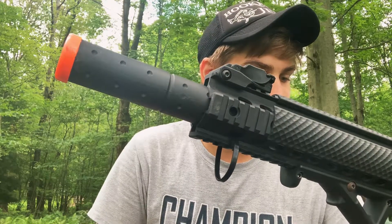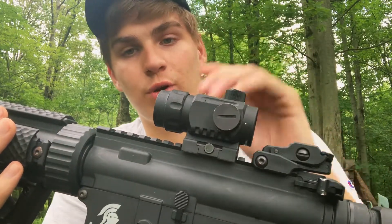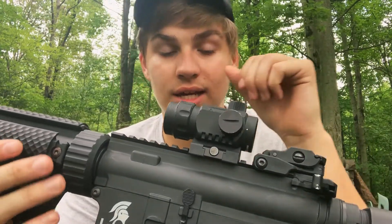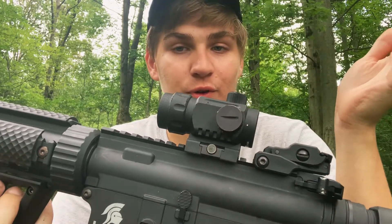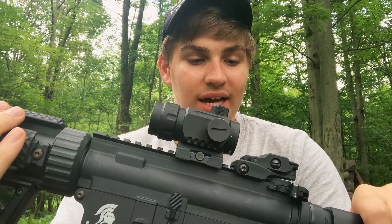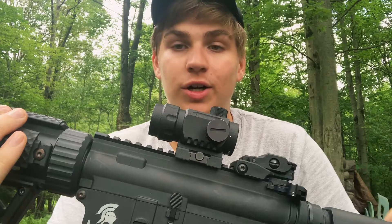That's about it for the stock gun. Getting into the accessories — up top I have a Vulcan red dot sight with five different brightness settings. This thing holds battery amazingly — not like an iPhone. I've accidentally left it on for at least 24 hours and it was still going strong. I definitely recommend Vulcan; their sights are great on battery saving.